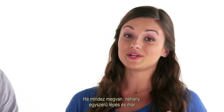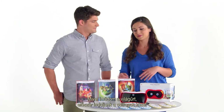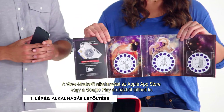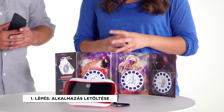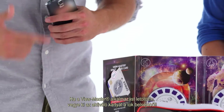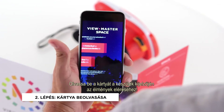Once you have everything you need, it's only a few easy steps to get you into whichever experience you choose. Since I'm a big fan of space, let's take a trip to the stars. You can get the ViewMaster app from the Apple App Store or Google Play. Once the ViewMaster Space app has been downloaded, you're going to take your pass card, which is included in the Experience Pack, and scan it to your phone to unlock the Experience.